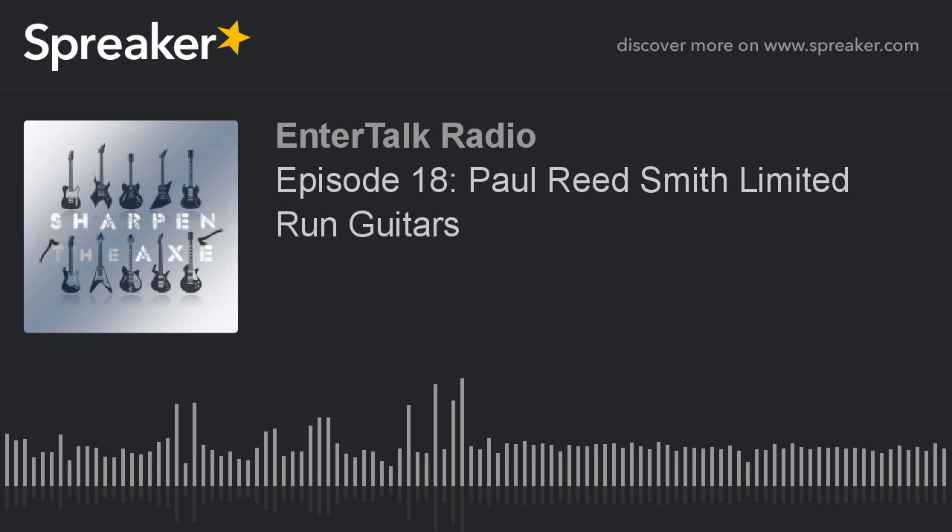We have a whole slew of other Paul Reed Smith instruments with us. As I mentioned, we are playing into their new Sonsera 20 — a 20-watt 1x12 combo with clean and dirty channels, onboard reverb, a global presence control, and a bright switch. That'll be providing the sound for us today.